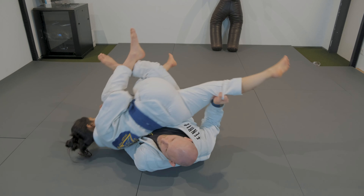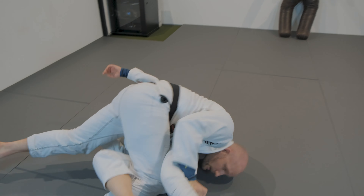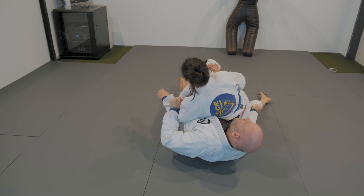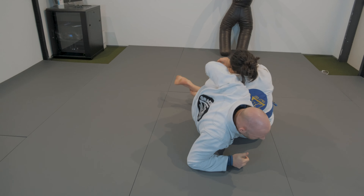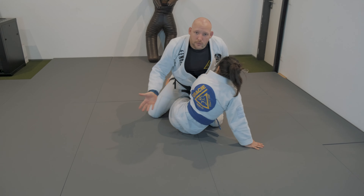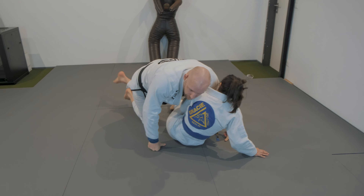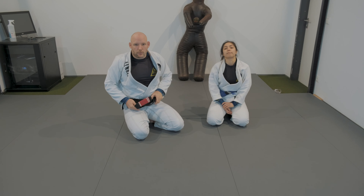My goal is to push her shoulder to the floor, extend the leg, and I'm on top. If when I do this Dani sits — step on the floor, elbow on the floor, and just come up. You can even get a mount position from here. It's really simple: your opponent removes their weight from on top of you, so you just have to bring yourself up. Practice those two scenarios, everyone.